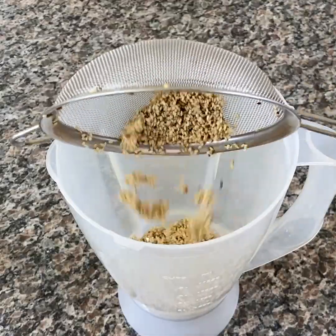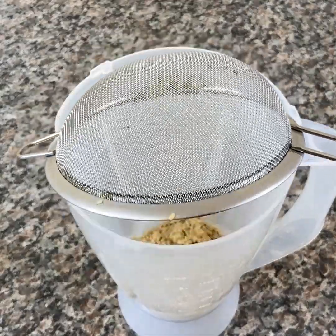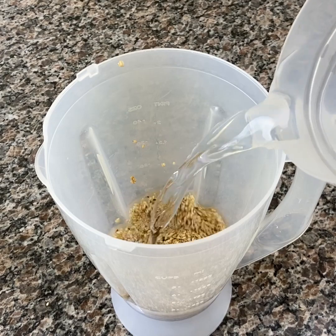Now, put the sesame seeds in the blender. Add 3 cups of filtered water and beat well.